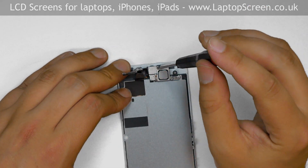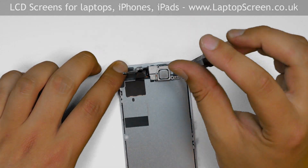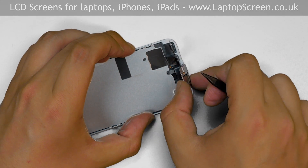Remove three Phillips screws holding the speaker bracket at the top. Pick open the bracket together with the speaker and set it aside.